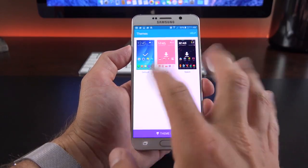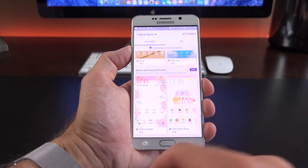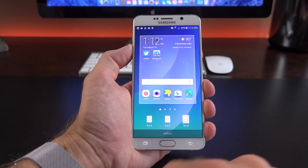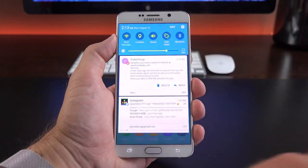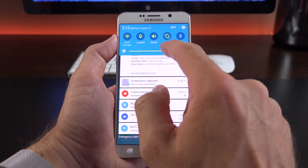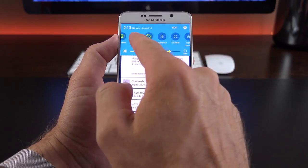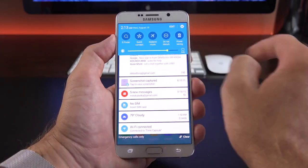We also have themes — three are here by default, and you can download more from the theme store. Screen grid options let you space out icons from the default 5x5 configuration to 4x5 or 4x4. With one swipe down, we get notifications and persistent quick setting toggles. We can adjust screen brightness, and have toggles for Wi-Fi, location, sound, auto rotate, Bluetooth, S Finder, quick connect, airplane mode, do not disturb, and power saving.